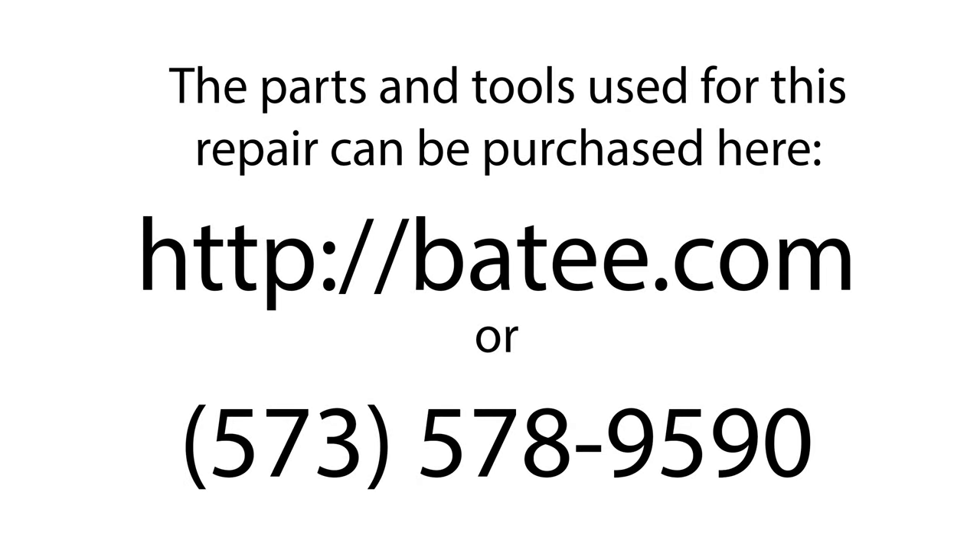My name is Brian Thompson and I founded the website Betty.com where you can find more free information and videos to fix Corvette electronics. You can also find the parts and tools you see us using in the videos. Thanks to your support, I'm proud to say that 10 Americans have jobs.